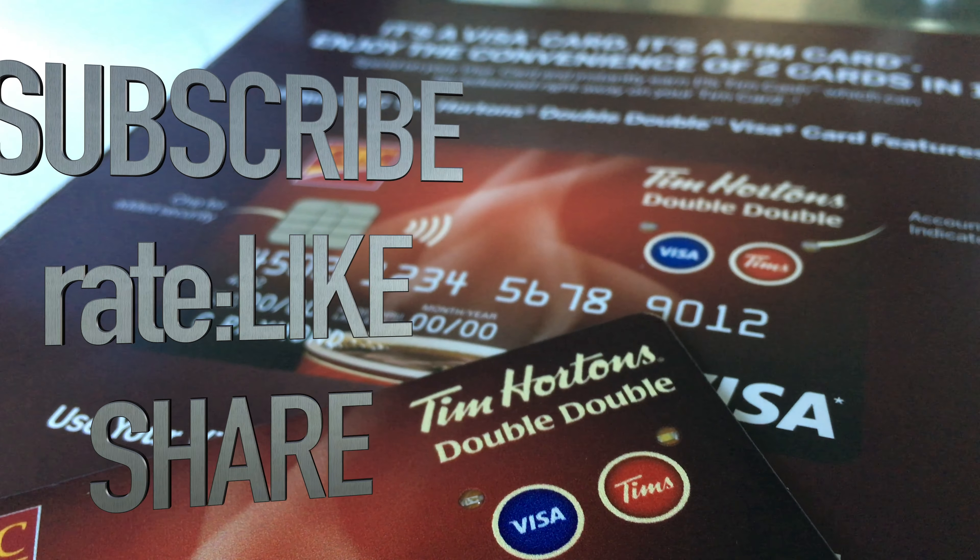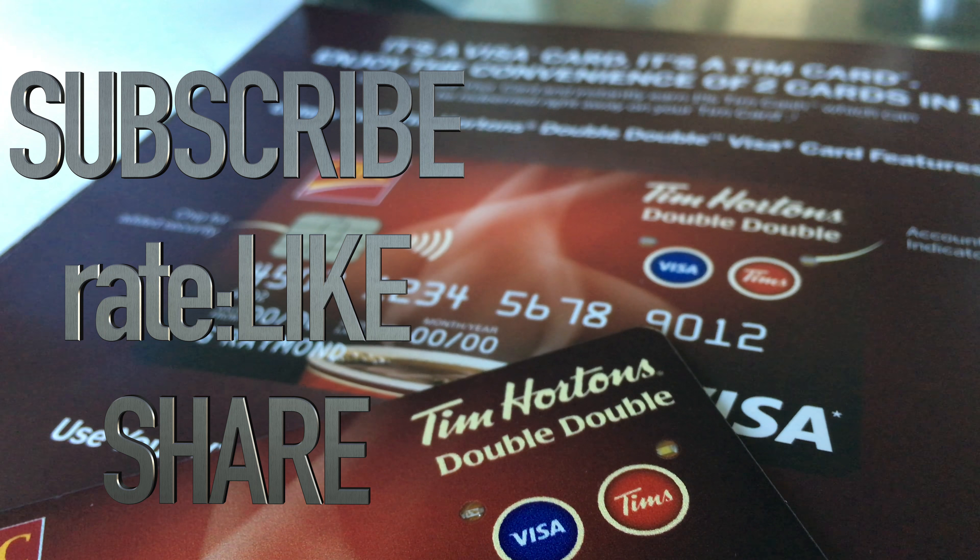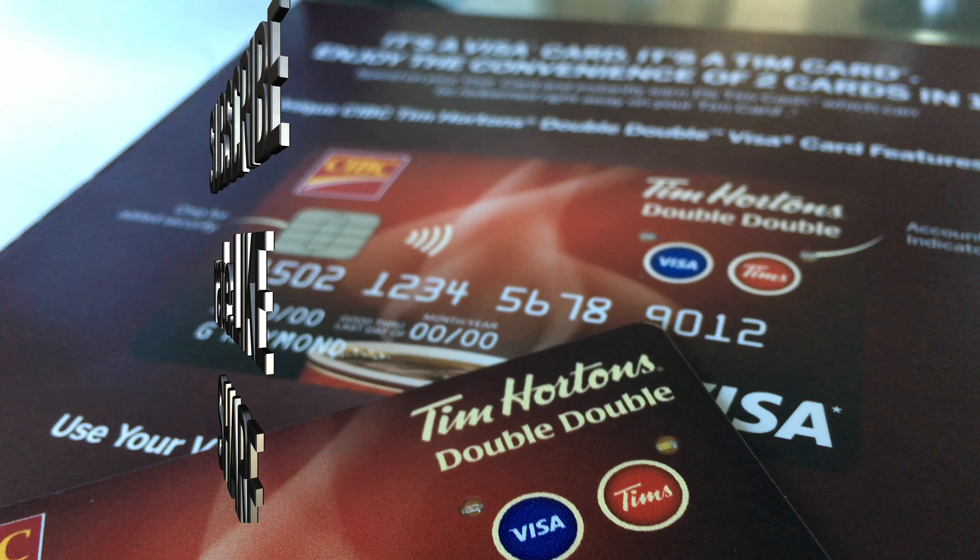Anyways, that's it for this video tutorial. If you guys have any questions or comments, you can write them down in the comments area, and don't forget to subscribe and rate. Thank you!